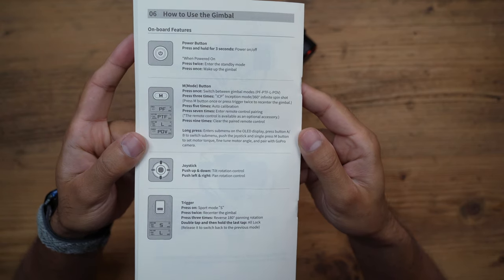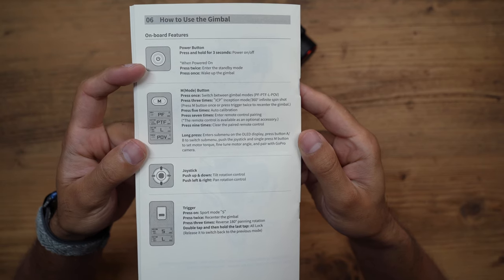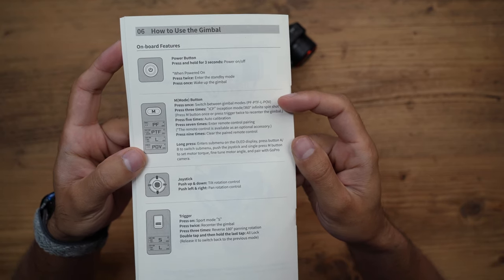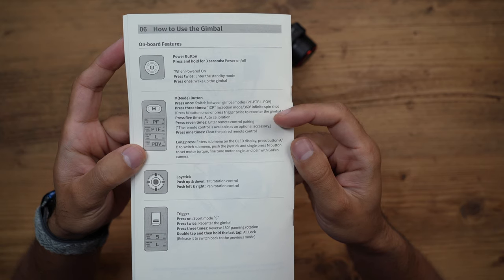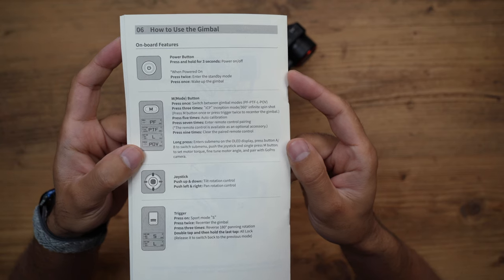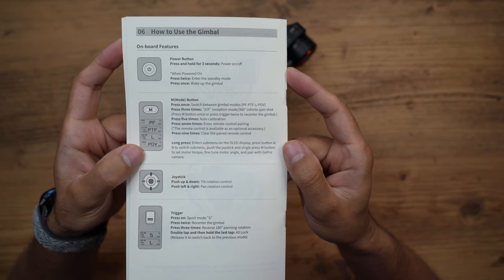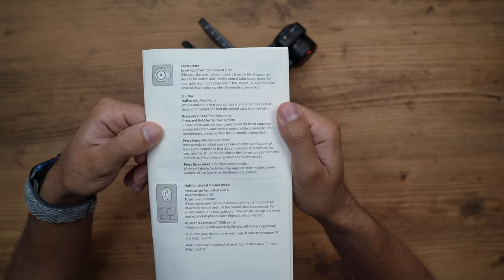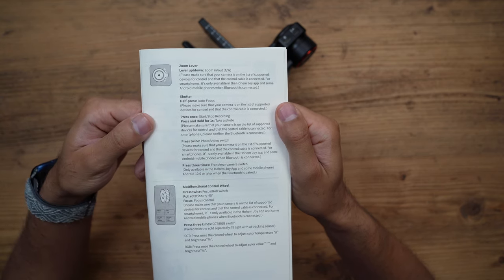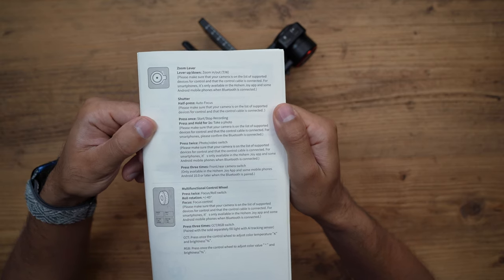Hold the power button for three seconds to turn on or off; press it twice while powered on to go into standby, and once to wake it up. These are all the things you can do with the mode button — single press to switch modes, or multiple presses for calibration, switching to inception mode, or pairing/unpairing the remote control. The shutter button can be half-pressed just to autofocus, which will be tested with my Sony A7C so you don't need to touch the camera at all when it's mounted.